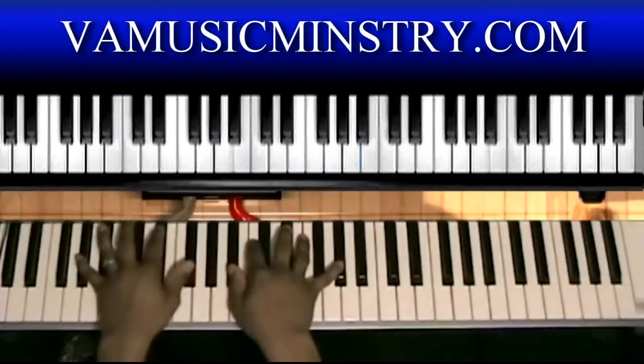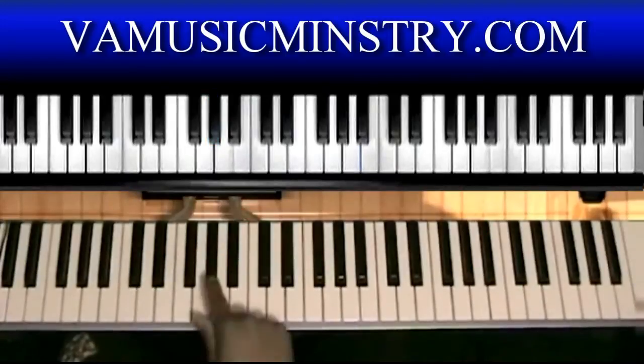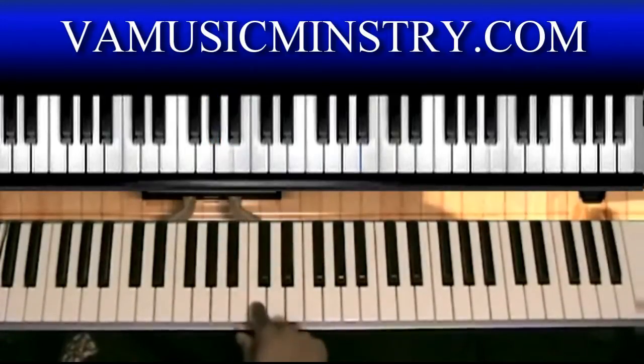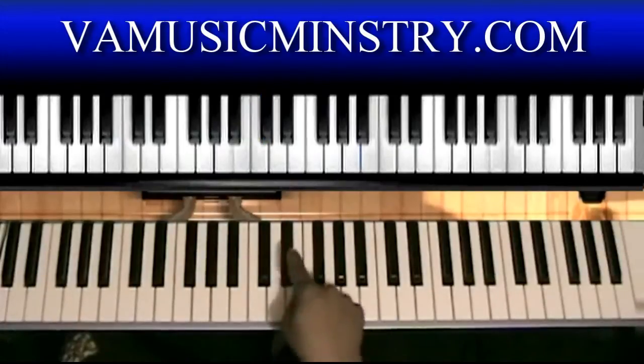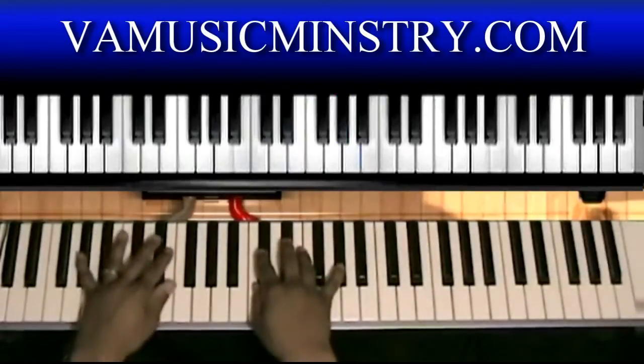We're going to get started with the scale. It's in the key of A-flat. A-flat is the one, B-flat is the two, C is the three, D-flat is the four, E-flat is the five, F is the six, G is the seven, then back at A-flat with the one.